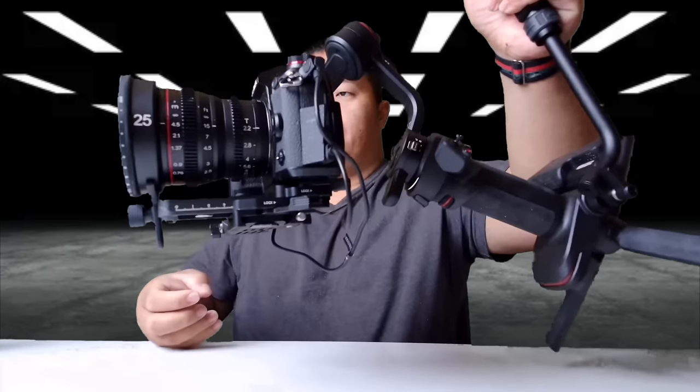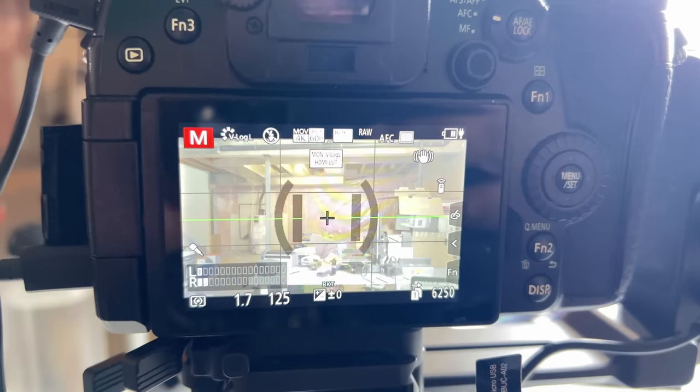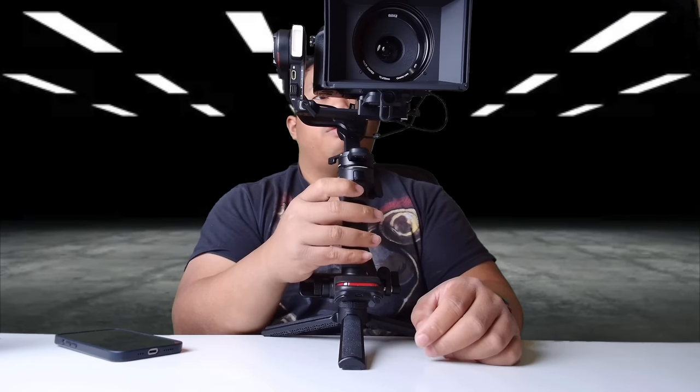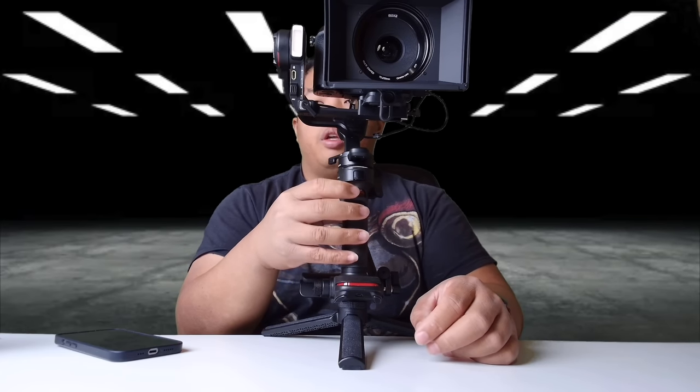If you're a Lumix fan — I'm shooting with the Lumix G9 and a Meike 25mm cine lens — this gimbal is actually compatible with Lumix. You can charge your Lumix G9 or whatever Lumix camera you have via micro USB on the side. As you can see on my battery indicator in the top right corner, it is charging.